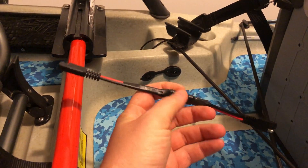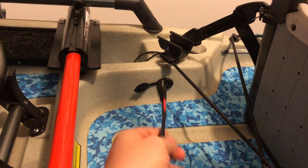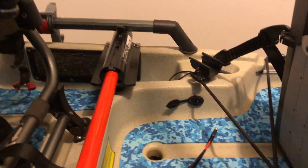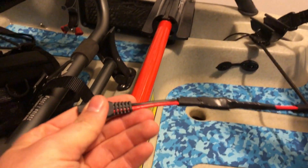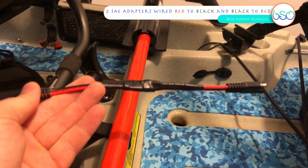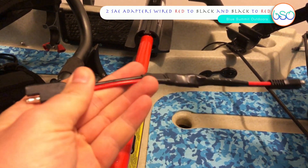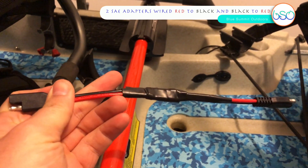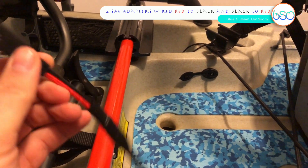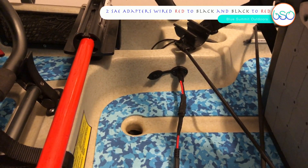This right here is the adapter you have to make to run your battery box off of a plug somewhere else, other than directly into the switch. What this is — it's two SAE adapters. They come in a three-pack; I got the three-pack. You have to use two for this, and then I'm using the other one for the power pole when I get it. You just tie these together, but you have to do red to black and black to red, and I'll show you why you have to do that in order for this to work.